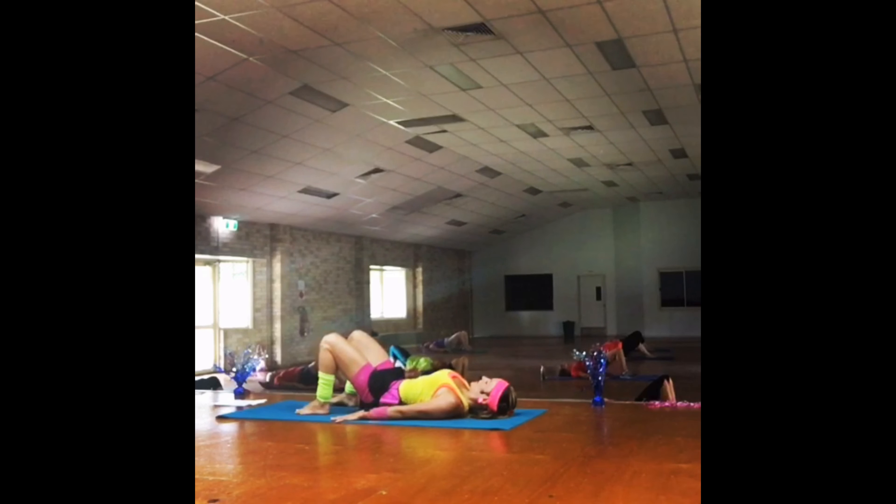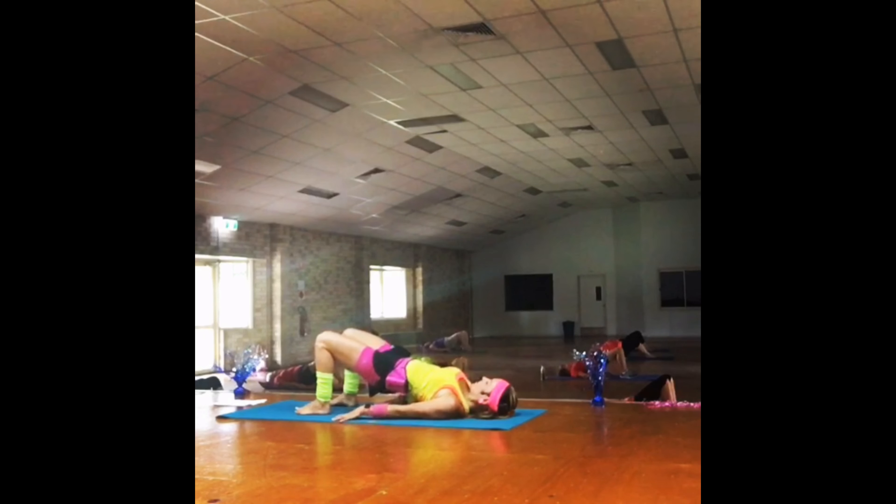Slowly down, down, down, down — make sure you're squeezing through the butt, drawing that pelvic floor in. Let's go one more time. Squeeze the butt, tip the pelvis back towards you, keep squeezing as you lift up, pushing down through your heels. Come to the top and let's hold it up.